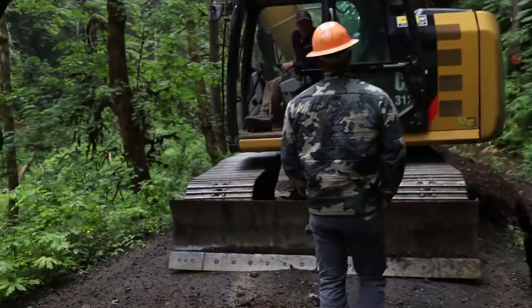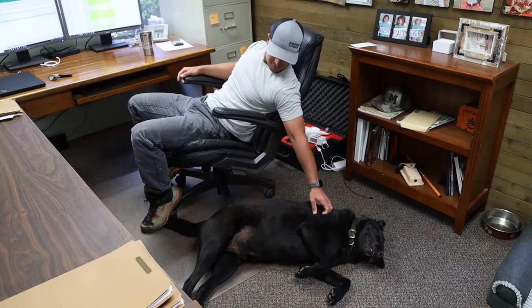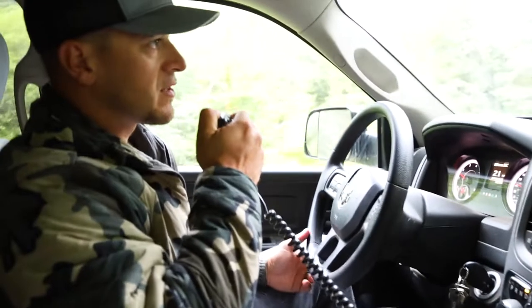I grew up hunting and fishing, so this is the one job where I could be outdoors for most of my working time. I come out here with my dog every day — he comes to work with me. My job as a forester is to ensure the water quality and habitat are protected.